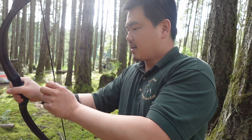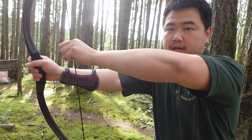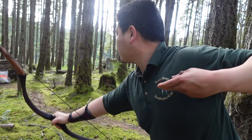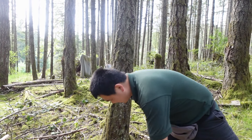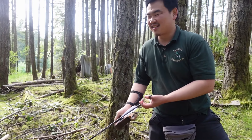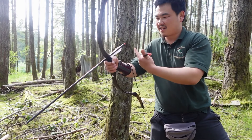The max draw of this bow I'd say is about 31 inches — I wouldn't want to pull further than that. At 28 inches it's about 100 pounds, at 30 inches it's about 115 pounds, and at 31 inches it's right at 120 pounds. You can definitely feel that. Let's do some shooting.